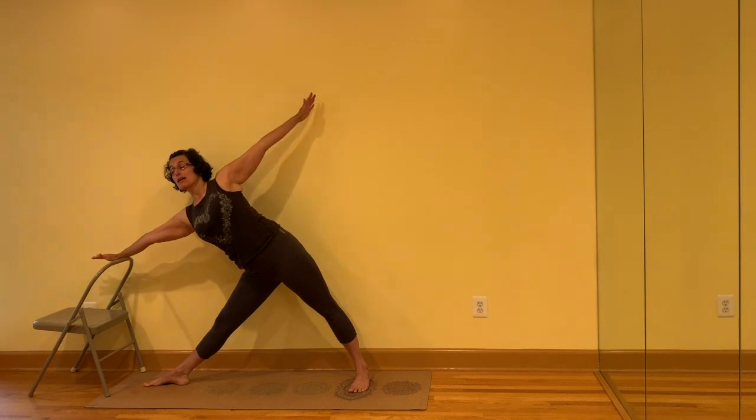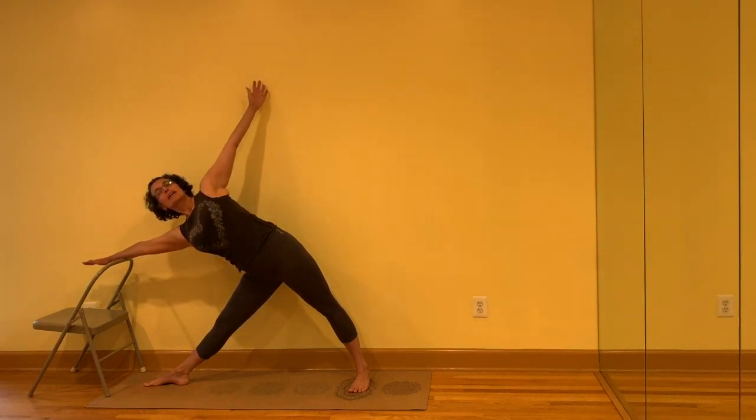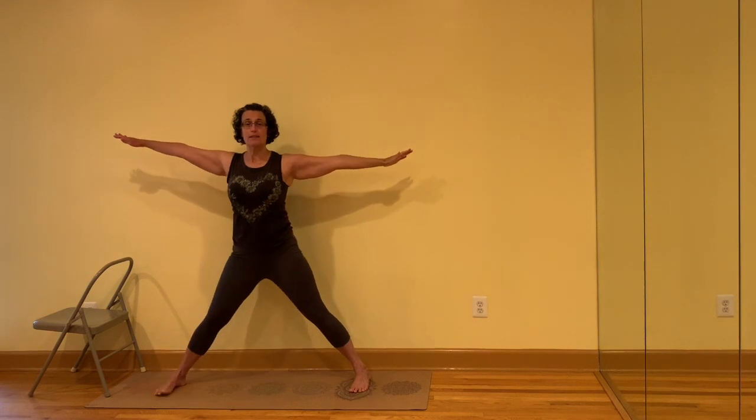Reach the front hand out to the support, lift the upper arm up, press into the back foot. Inhale, come up, turn the feet to the front. Jump or step the feet back together.